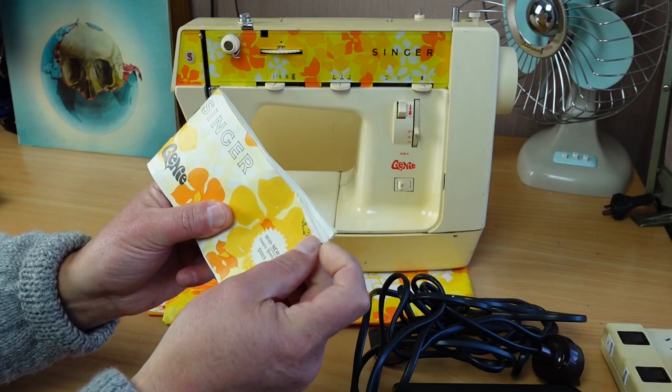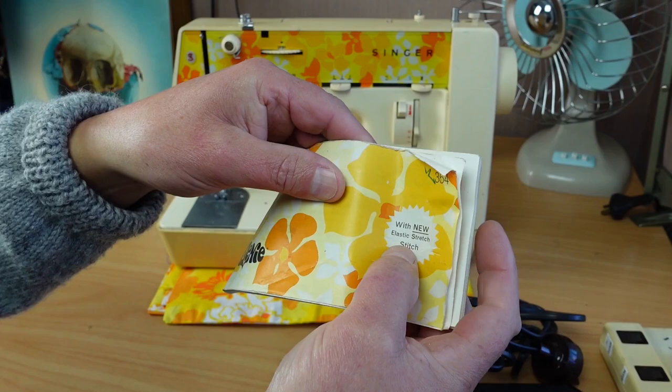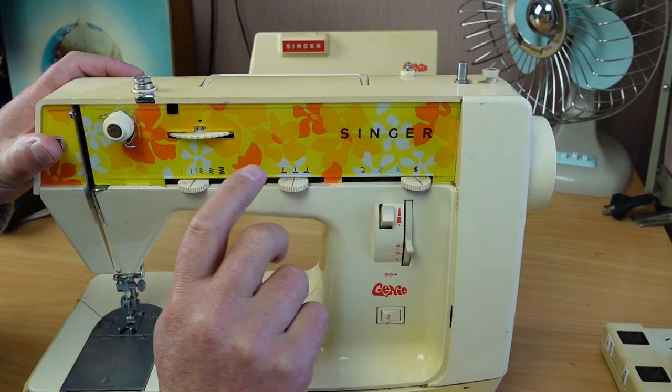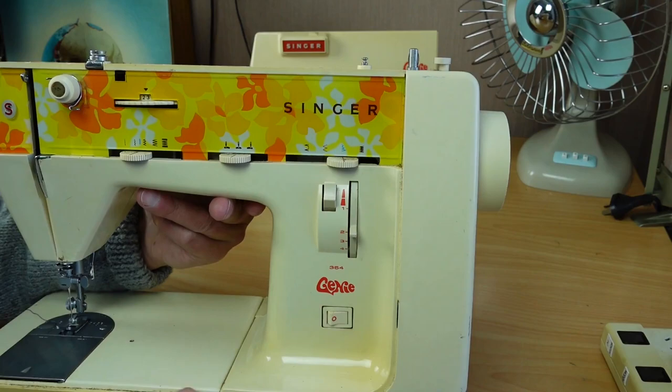So here is the manual - Singer Genie 354, with new elastic stretch stitch. The difference between the 354 and the 353 is this elastic stretch stitch. The 354 has one extra stitch - that's the elastic stretch stitch, shown here in blue. That's the only difference between the 353 and the 354 models.